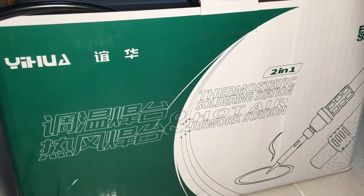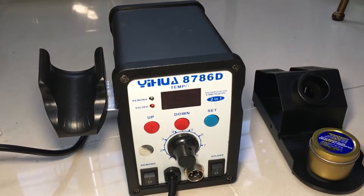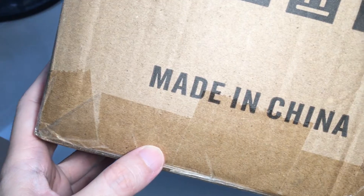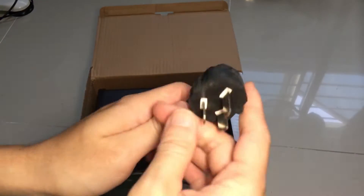If you like buying electronic appliances from overseas, chances are it will come with a plug that is local to its country of origin. In this case, this is a product from China and it comes with a China plug.